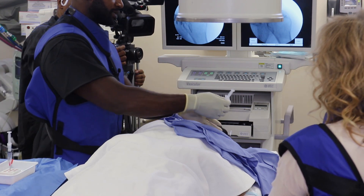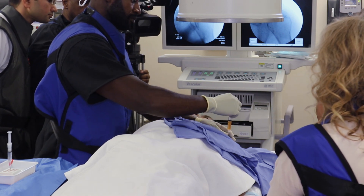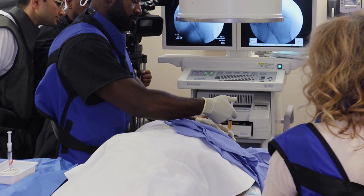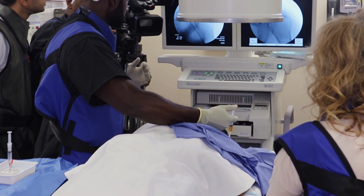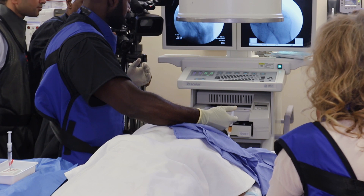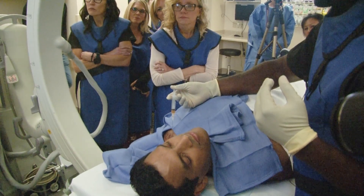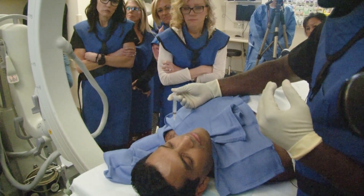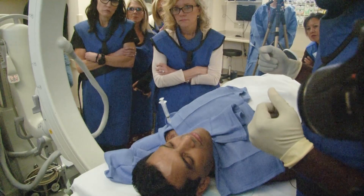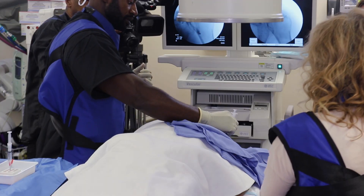And now it's time to inject. That's great. And you project pressure. Image. So you see washing around. Beautiful.